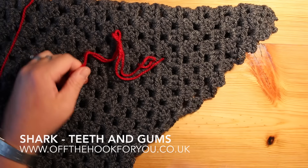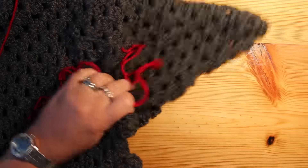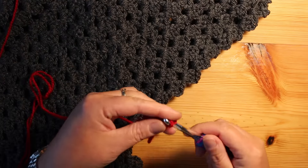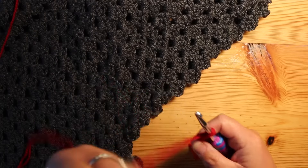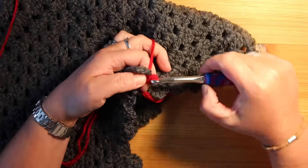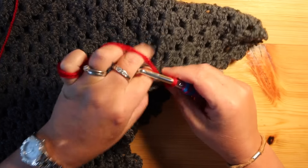So here we go, we're going to start to do the blood on the gums, or the blood of the shark. Using two strands of double knitting because I didn't have any Aran weight yarn, I'm just going to join my yarn in any gap in here.